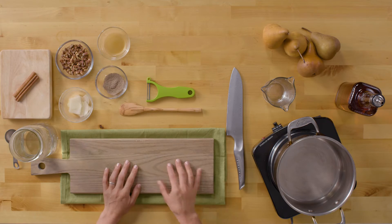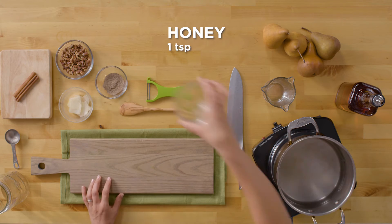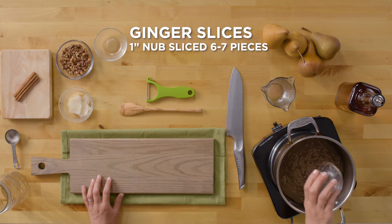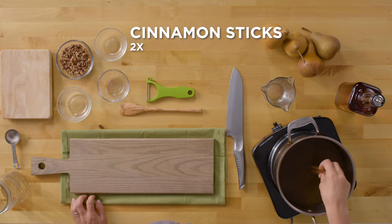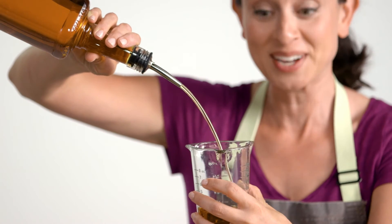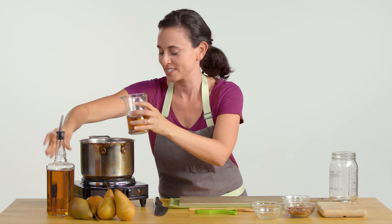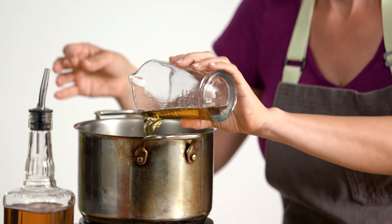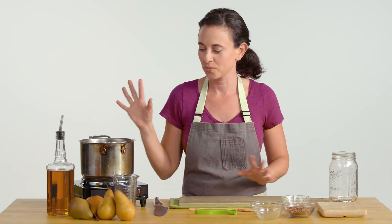Now we're going to make the whiskey poached pears. We're going to add three cups water, honey, cardamom, ginger, and some awesome cinnamon sticks. The last thing we're going to add is the whiskey — we're actually going to do a half a cup. It's so good. We're going to let this go up to a boil and kind of steep for about 15 minutes to a half an hour. And then while that steeps, I'm going to get going and do the pears.